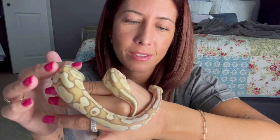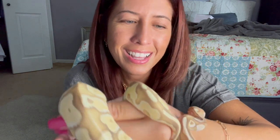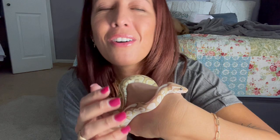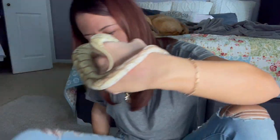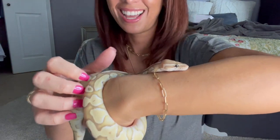Oh my goodness, you are so precious. I don't want to put you down yet, I know I need to, but I don't want to put you down yet. Okay guys, I need to get him in his little cage so that he can just relax and unwind, because I'm sure this was a very stressful trip for him. He's coiling around me right now — there you go, baby.